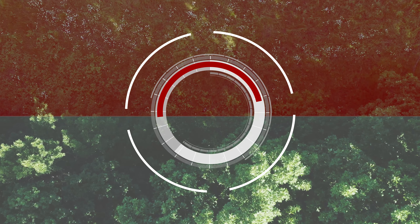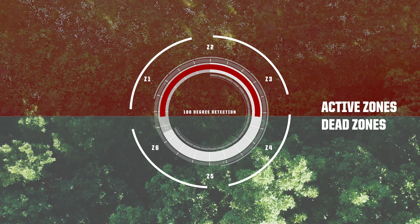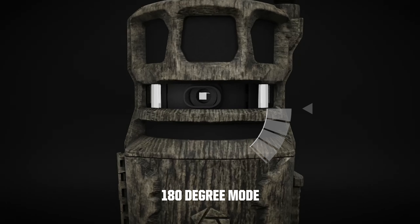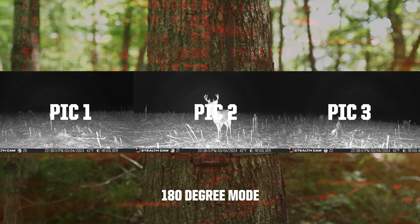180 mode delivers a panorama view, perfect for mounting on a tree in the timber or on a field edge. In this mode, when a zone is triggered, it will capture images to the left of the active zone, in the active zone, and then to the right of the active zone, for a total of three images.